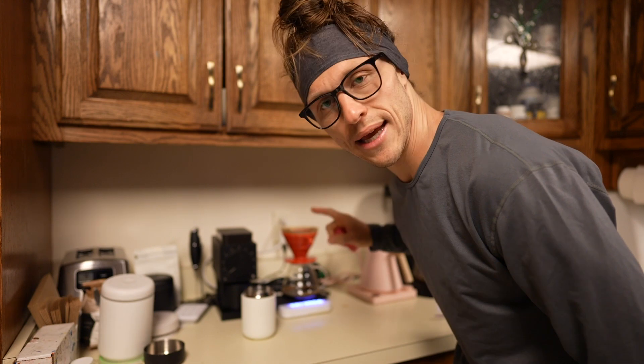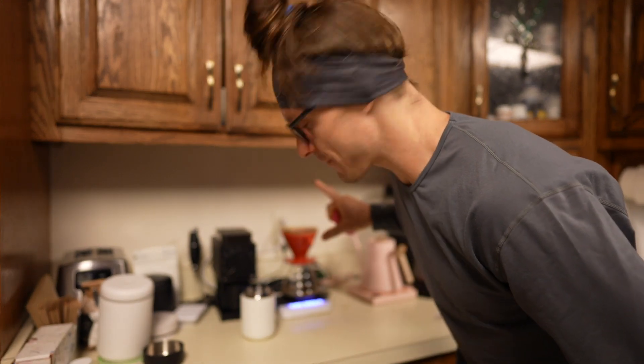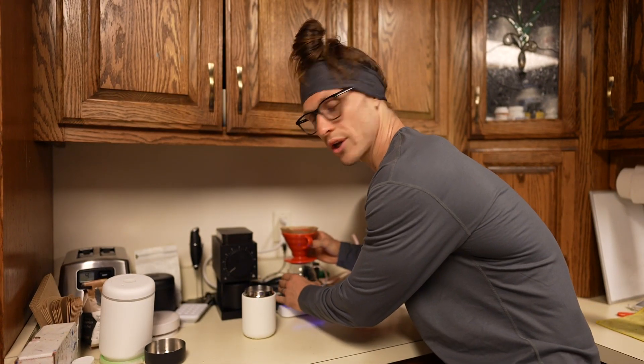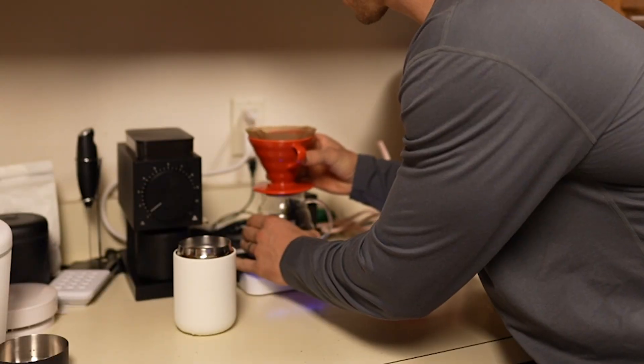That's a Hario V60 dripper. I've got 18 grams of coffee in there, 300 grams of water - that's about a 1 to 15 ratio. I'm going to let that pour through, give it a little twirl, make sure all the grinds get off the sides of the filter to the bottom. I'm going to get that coffee going and go get the kids. We'll start their breakfast really soon.